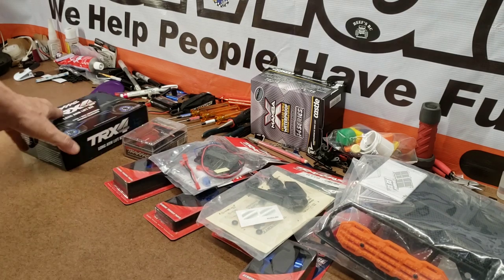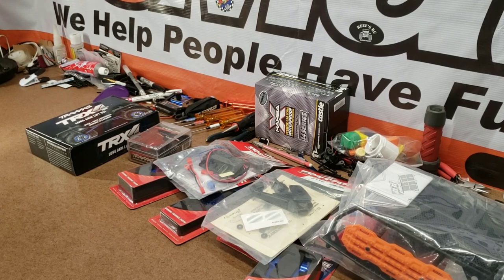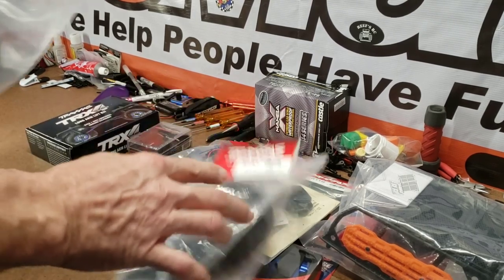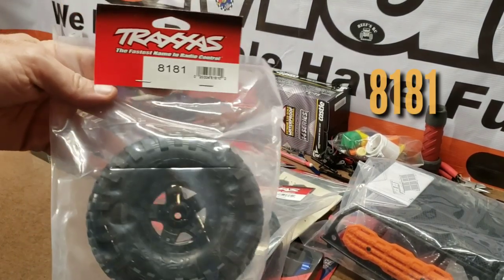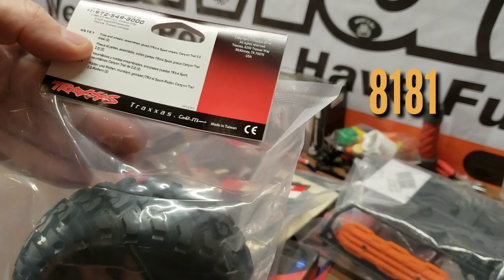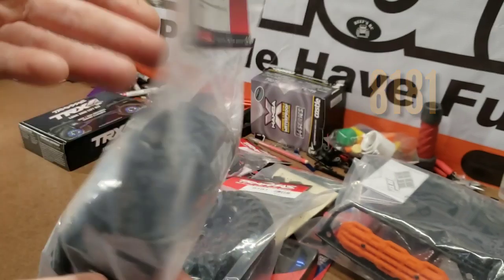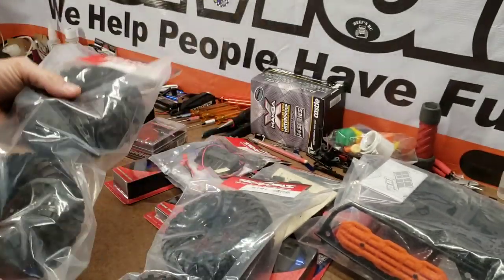Let's call it Project Big Blue. With that we went and got some 2.2s — part number 8181. These are the tires and wheels already assembled and glued: Sport wheels with Canyon Trail 2.2 tires. That'll be nice.